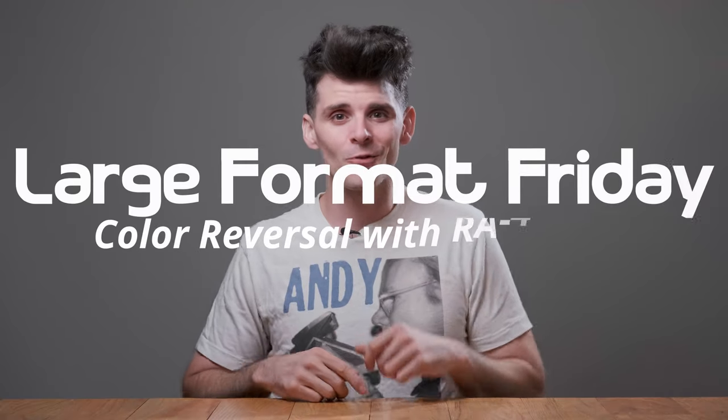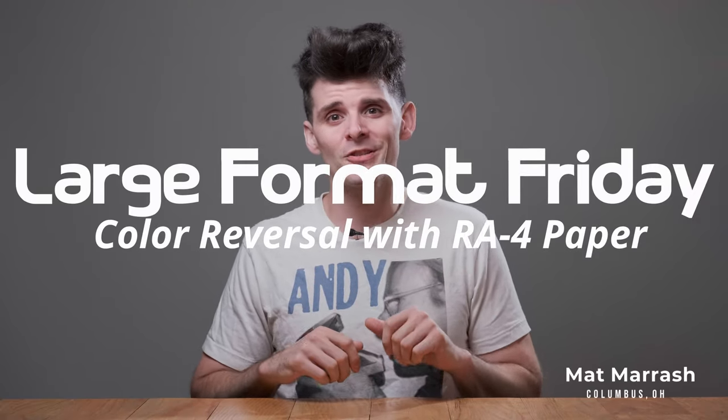Hey there, and welcome to Large Format Friday. I'm your host, Matt Marash, and if this is the first time you're stopping by, here's a playlist of all of our LFF episodes. And if you haven't subscribed yet, each and every Friday there's going to be a new upload with something different in the world of large format photography.